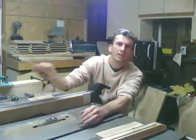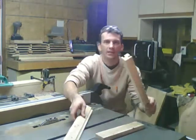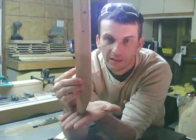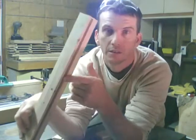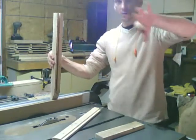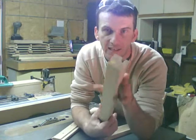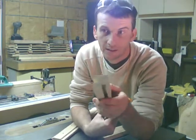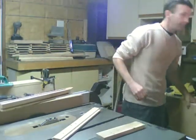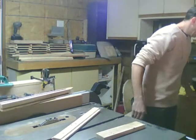Over at the table saw is where we're going to cut the tenons on the stiles that will go into the mortises on the legs. The legs have mortises all the way up on two sides for the front panels and side panels, all the way around. My legs are cut out of inch-and-a-half by inch-and-a-half stock, milled down from some eight-quarter stock. I was lucky enough to get all four legs out of one slab, which left quite a few for a future project.